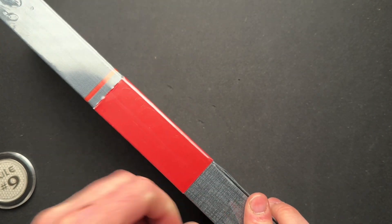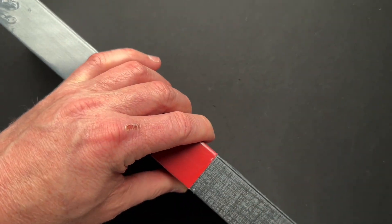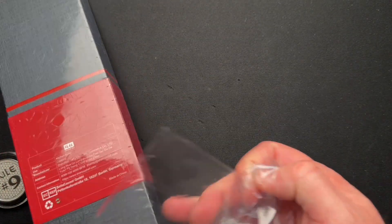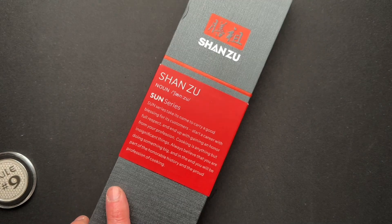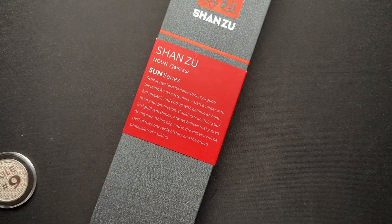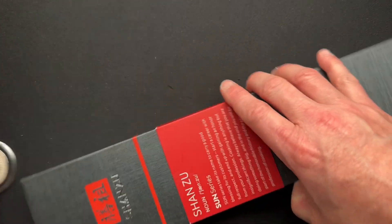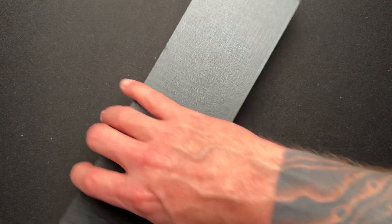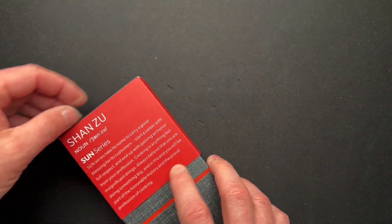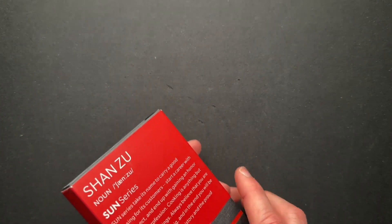Let me see if I can get this open without destroying the packaging. I did like that chef knife, and this is another chef knife of course — just a different style that they sent. They've been really cool to deal with so far.